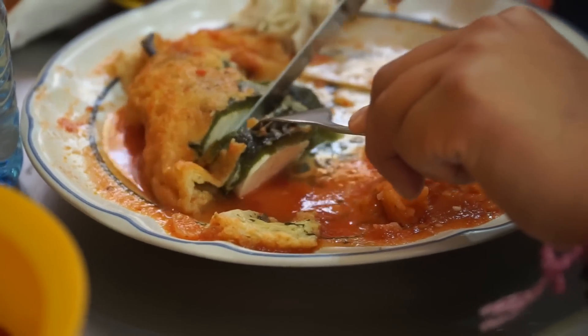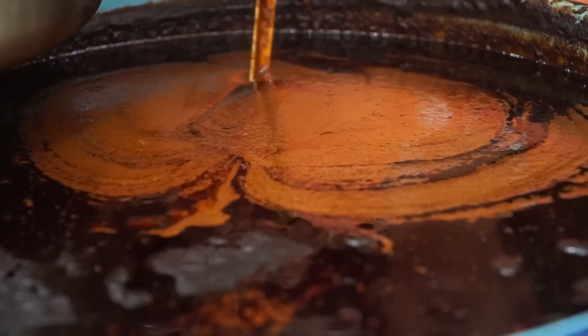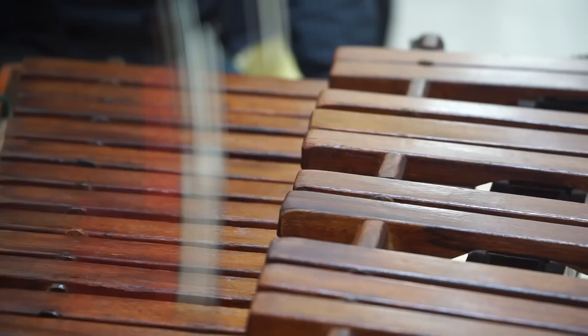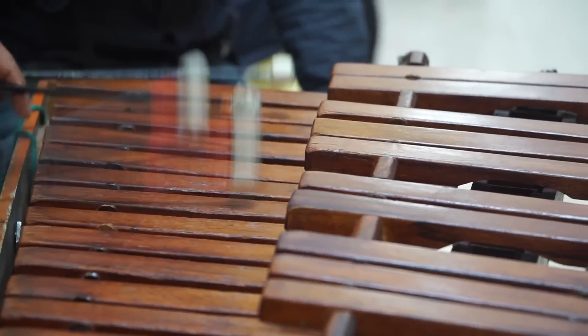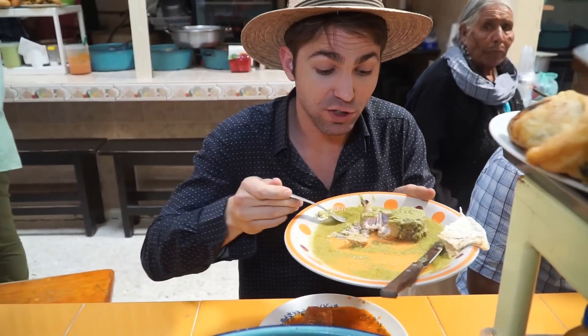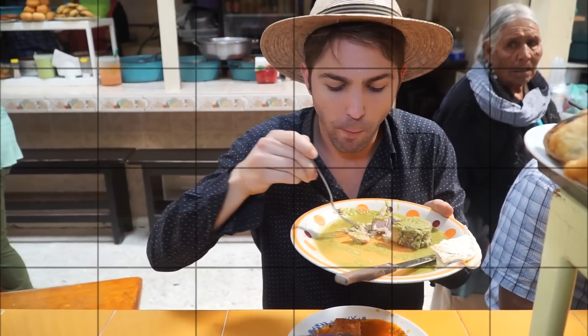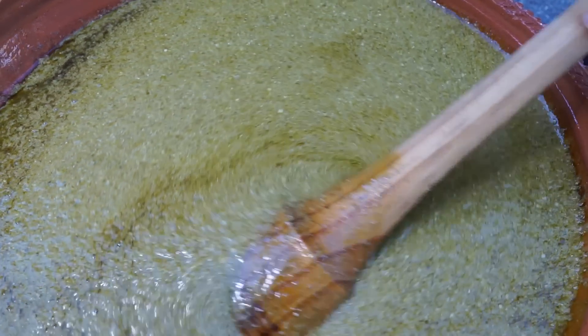You have to try the chiles rellenos, you have to try the mole rojo, and of course you have to try the mole verde. Oh man, that's so good. I can just drink the sauce by itself. Anyways, back to the recipe.